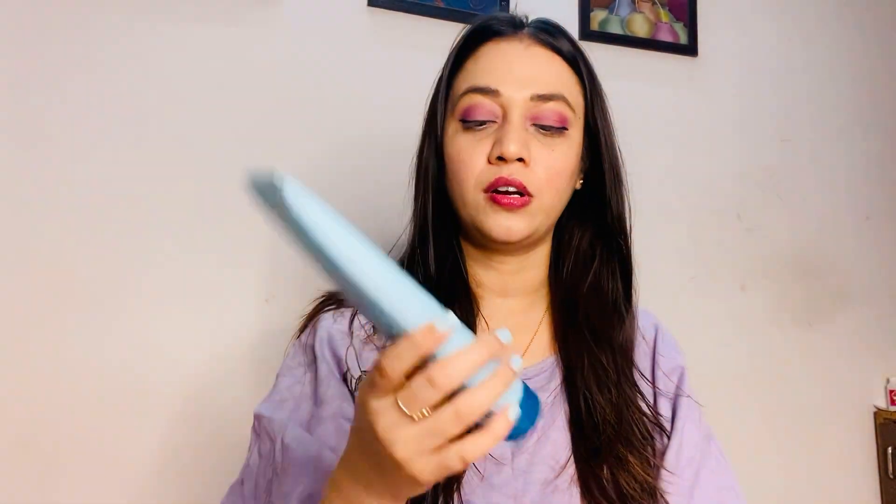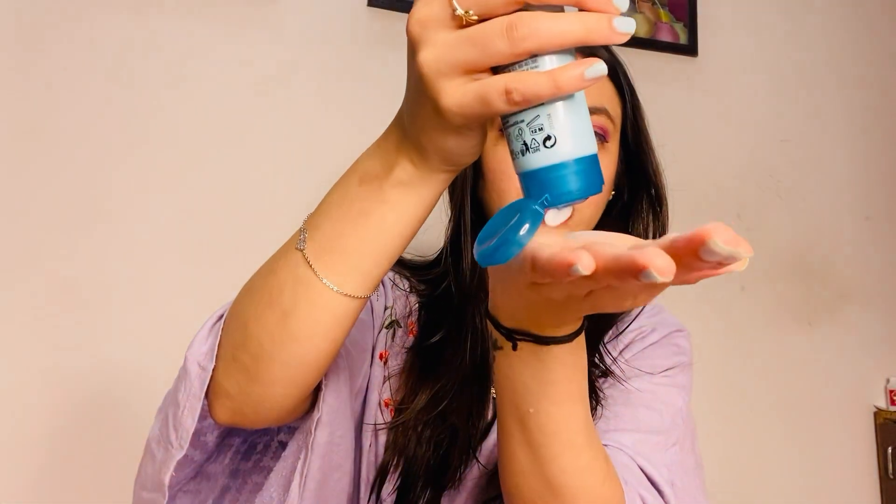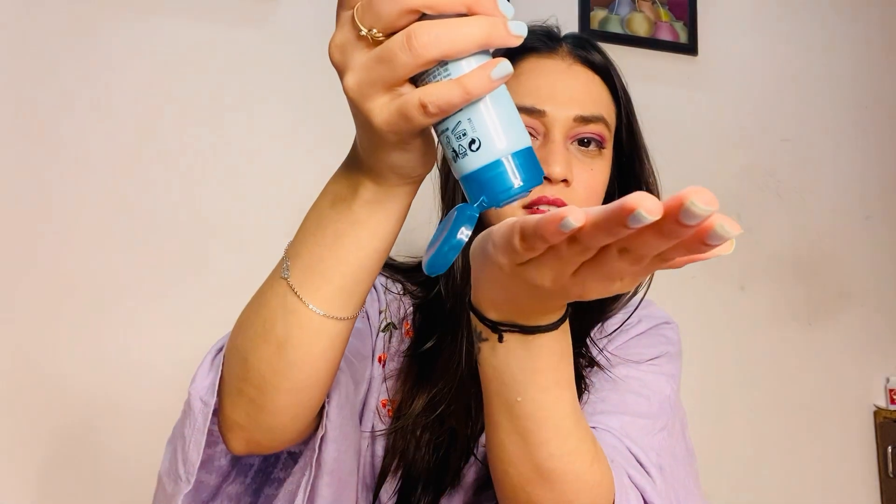So what we're going to use first is this moisturizer product. I'm going to take about a coin-sized amount. Don't apply it on your roots — apply it only on the lower sections of your hair. It smells divine! Now start scrunching it. This is going to help give you a light, natural wavy look from below, without using any heat or rod.